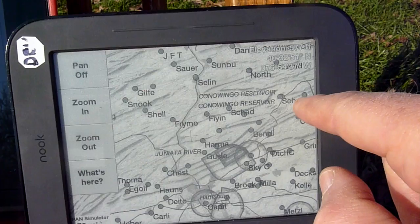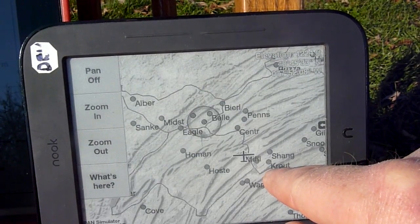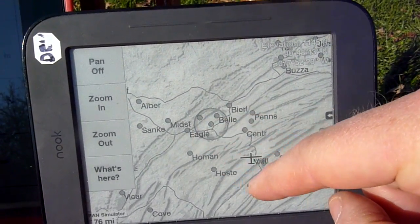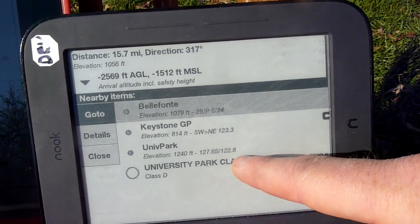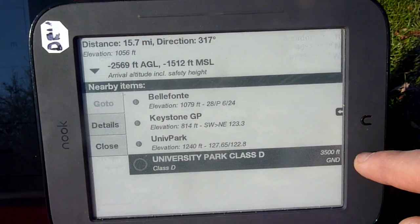Over to the left, up north, we have the new State College airspace, and if I click on that I can see it's called University Park — airspace class D, ground to 3,500 feet.